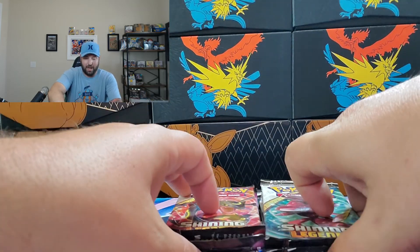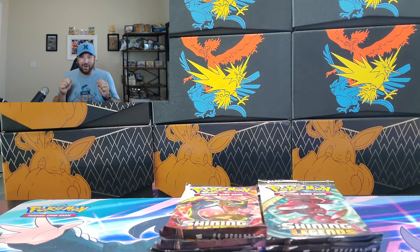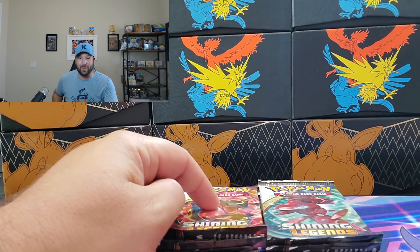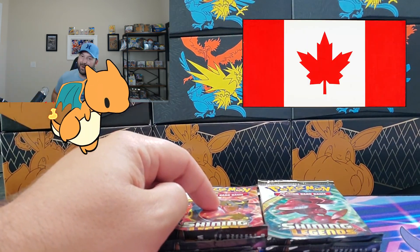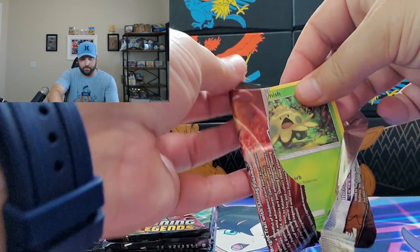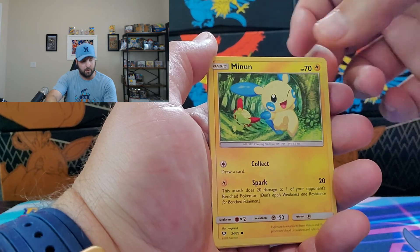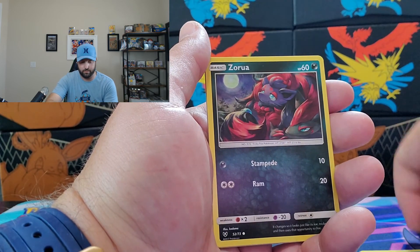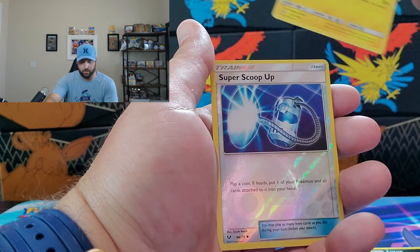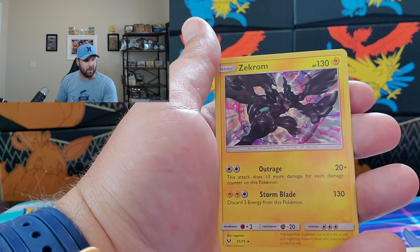In the Shining Legends Elite Trainer Box you get 10 packs. I love Mewtwo — he's probably one of my top three Pokémon. I ordered this box all the way from Canada, so let's crack it open. Pack number one gives us Shroomish, Qwilfish, Zorua, and our rare is a Zekrom Holographic.